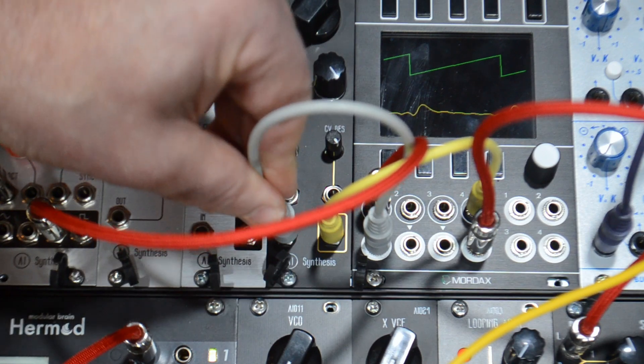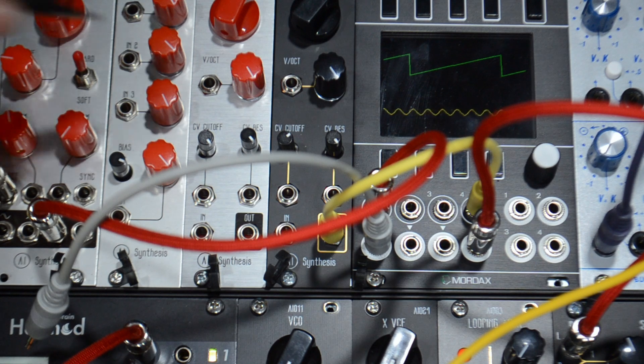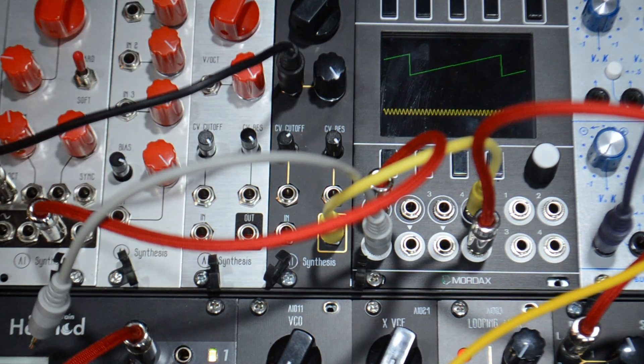When we remove the input and go fully resonant, the resonance will self-oscillate. And with volt per octave, we can play little melodies with that, if you want to do that.